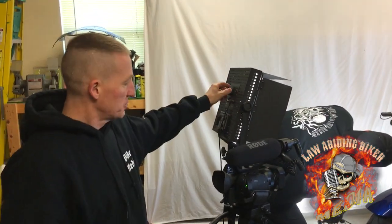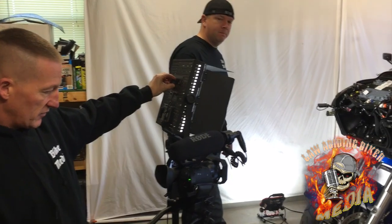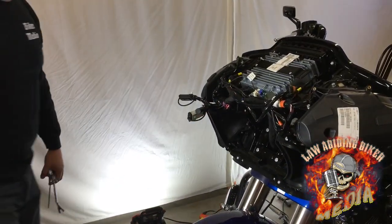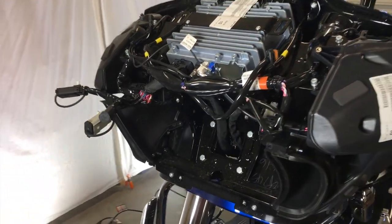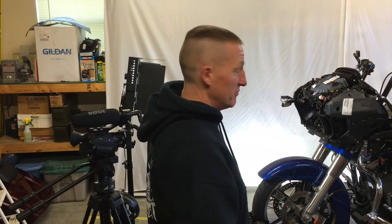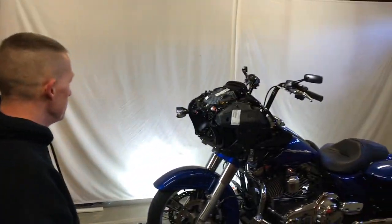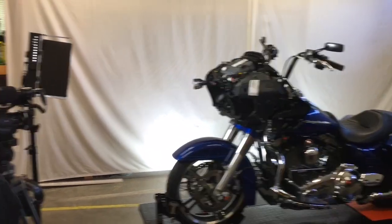What's up Bikeaholics? We're sitting here behind the scenes with Ryan and Matt. We are working on this beautiful Road Glide. We're going to be installing a stage two speakers and a Harley-Davidson amplifier — Boom Audio. So we are definitely going for it, and this is what you guys have been asking for. You've been asking for several different options for stereos and stuff, so we're giving it to you.